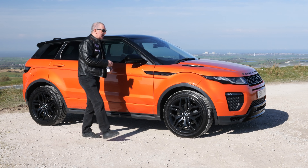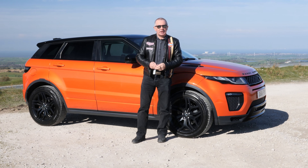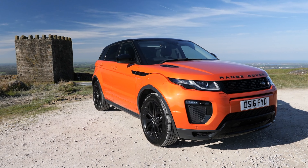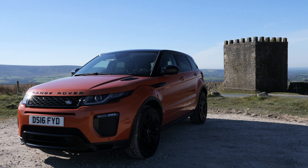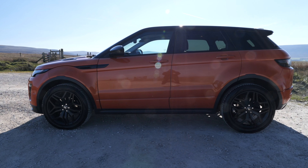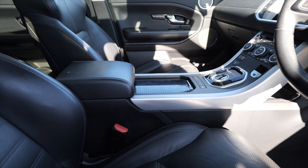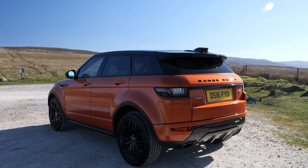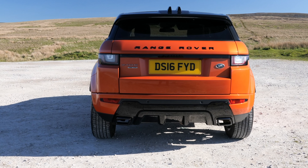Hi, my name is Barry Crampton. Today I'm going to show you around our Range Rover Evoque, then I'll take you for a ride in it. It's a 2-litre TD4 HSE Dynamic, automatic, 2016 on a 16 plate, on 31,726 miles. Fuel economy: urban 39.2 mpg, extra urban 53.3 mpg, combined 55.39 mpg. It has a 0-60 time of eight seconds and a top speed of 120 miles per hour.